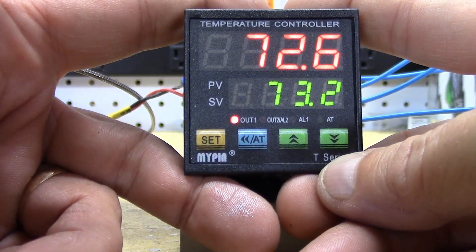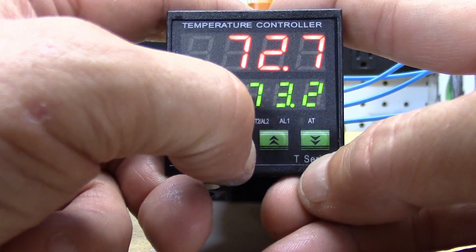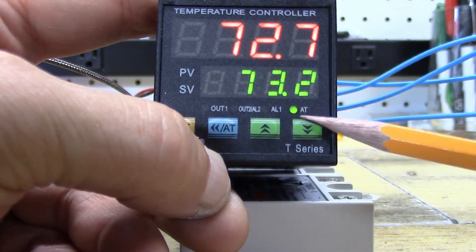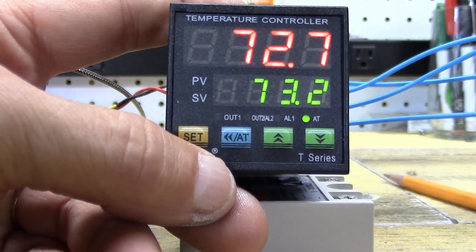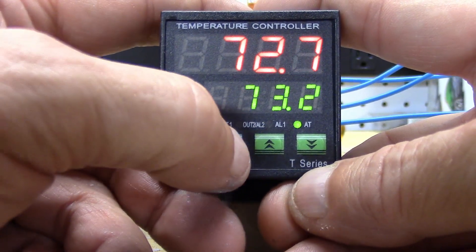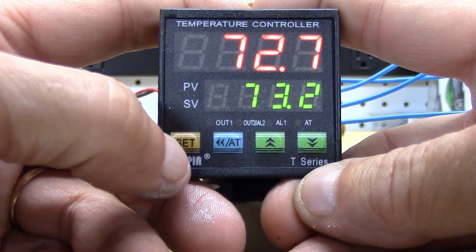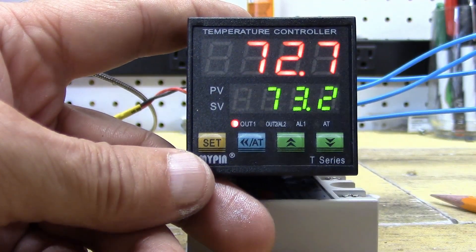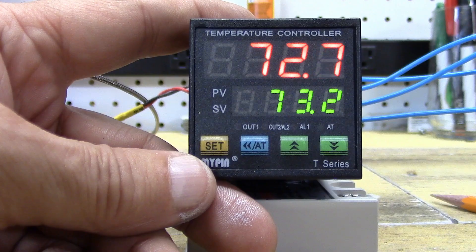One last thing you can do is once you get it set in your first operation, push and hold the blue button and you'll notice the green AT light comes on — that's your auto-tune. Let your process run one cycle with auto-tune and it will fine-tune all of those settings for you. To turn auto-tune off, just push and hold the blue button and it goes off. That's how you set your PID. Please comment, send questions, share with friends, like us — and until next time, happy distilling!